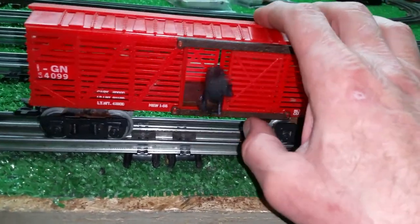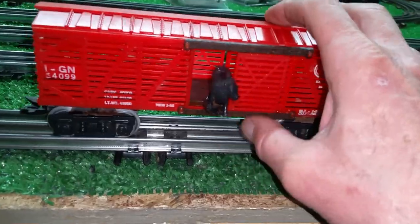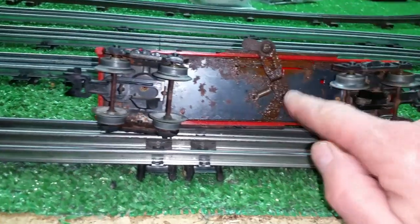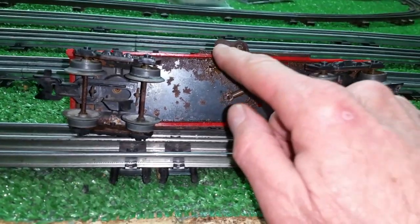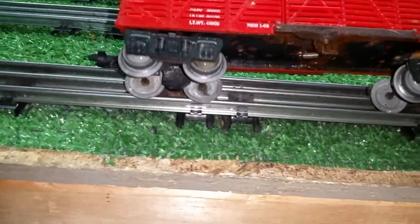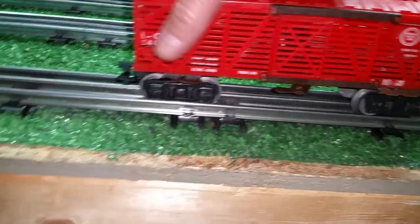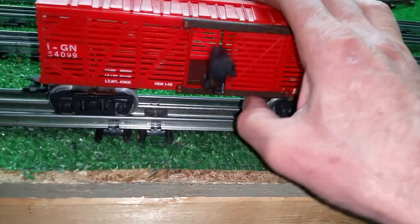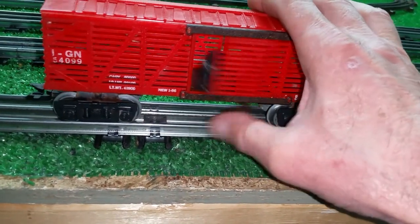This thing was frozen absolutely solid when I got it. I didn't know if I was going to break it loose or not. The stampings are really thin, and this thing is really badly rusted, so I had to be really careful not to break anything off. But it's getting freer virtually every time I cycle it now. As you see, it is up and running.